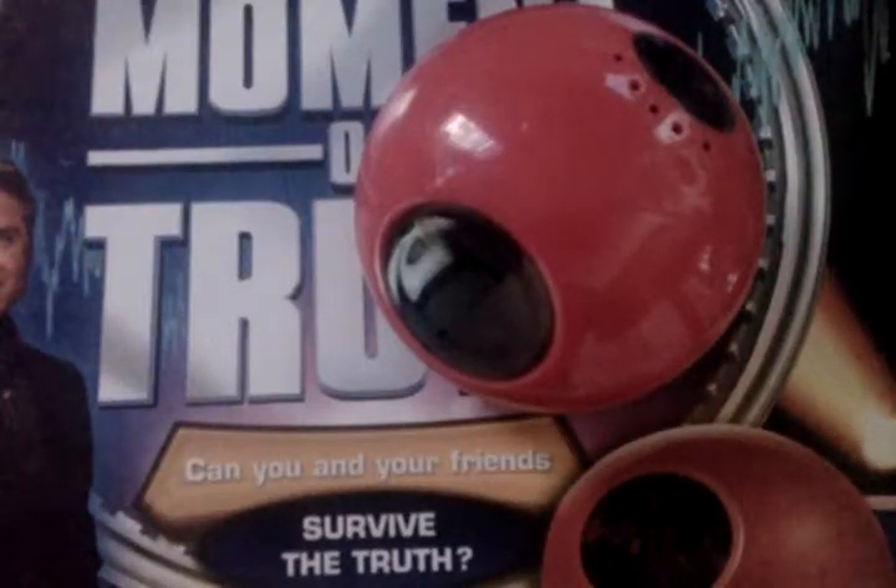I don't know if you guys still remember this, but a few years ago — and by a few years, I mean quite a long while back — there was a show on Fox that was called The Moment of Truth. The show has been long since deceased, but it's still a very interesting show.